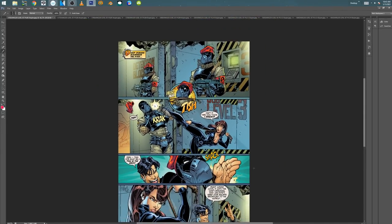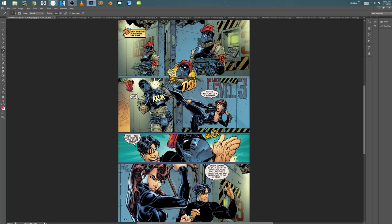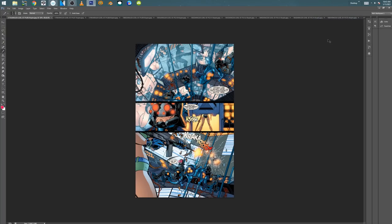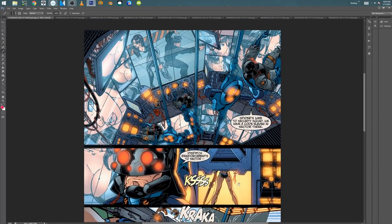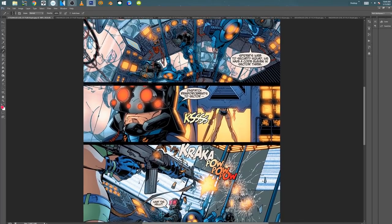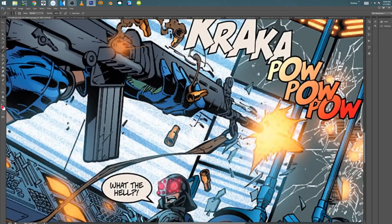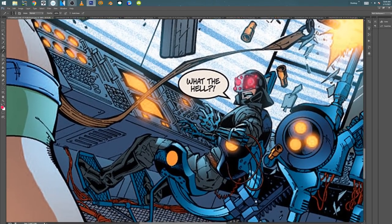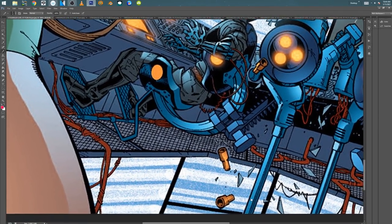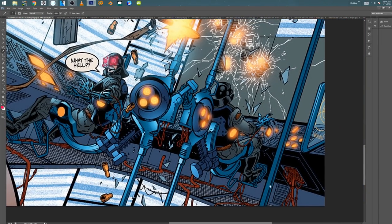So this is one of the pages that I inked. It was a hard one. This page is no joke, man. It's a lot of stuff. Look at these keyboards and all the stuff that I had to do. All the wires and stuff — this was real time-consuming.